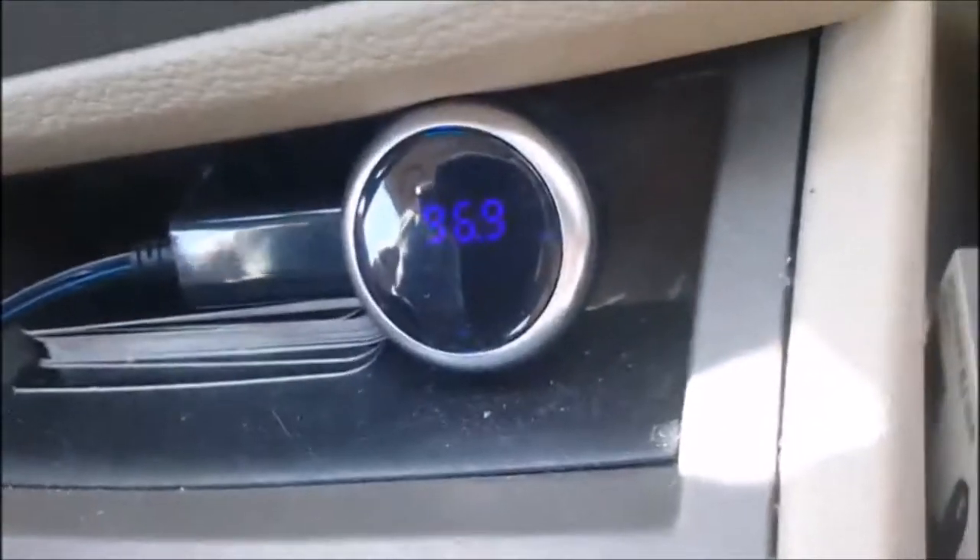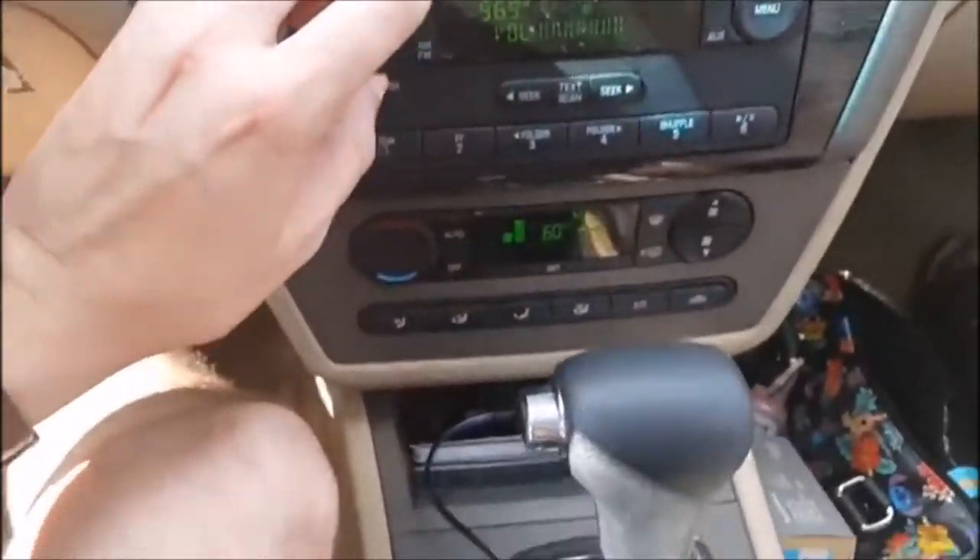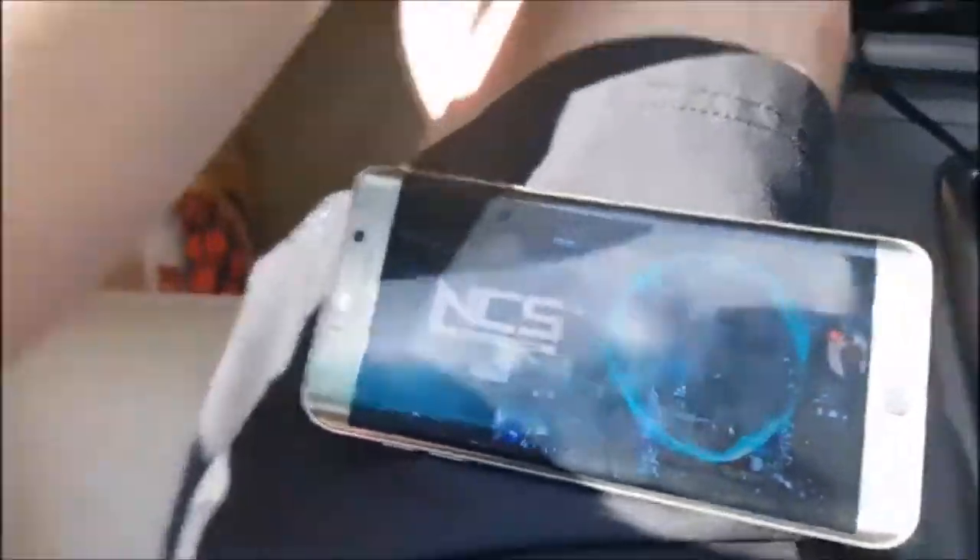Thank you so much, AGP Tech, for sending this out. We'll put a great deal on one in the video description, so click that link and check it out. Right, Baby Jane? She's spinning her fidget over there. And we're checking out the AGP Tech. So nice. Peace, guys.